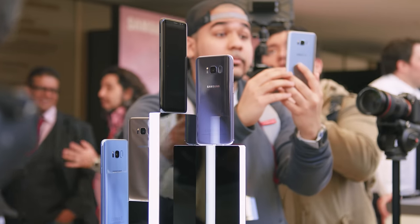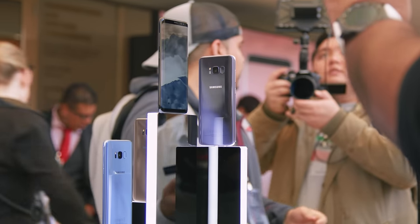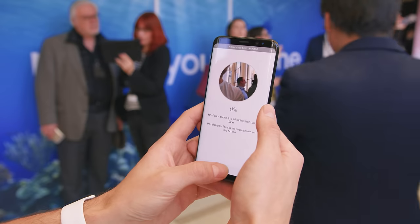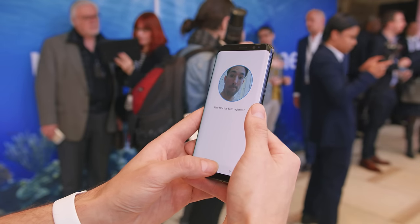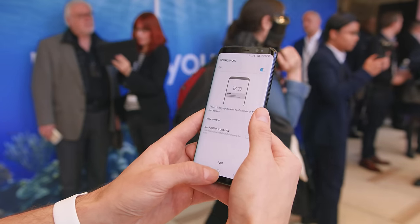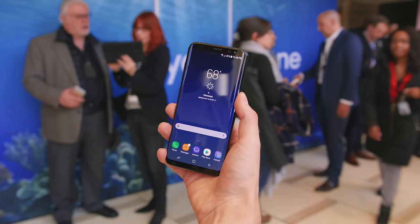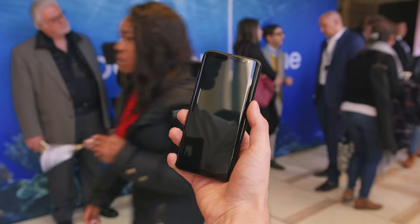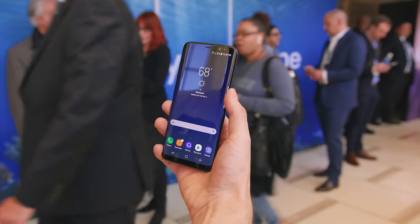Next up at number six is the iris scanner, which scans your eyes to unlock your phone. This was actually introduced on the Galaxy Note 7 — we know what happened there — but it is brand new to the Galaxy S line. The iris scanner wasn't always the quickest option, but in addition to that, Samsung has now rolled out face unlock, which is much, much faster. I got a chance to check that out myself and it was pretty much instantaneous. If you're looking for a speedy, quick way to access your phone, face unlock works well.